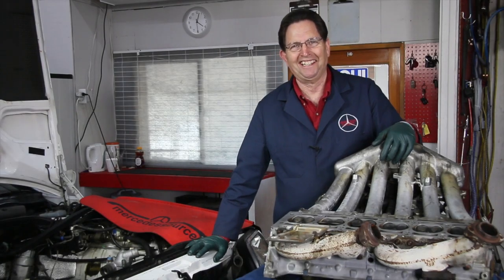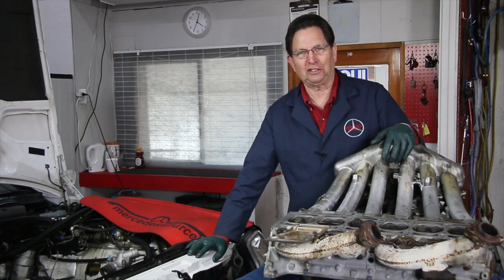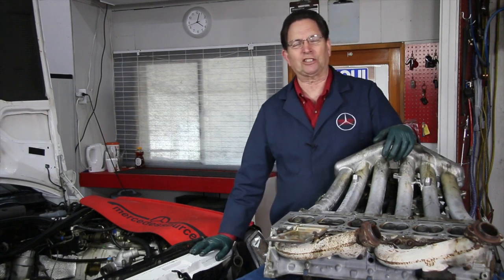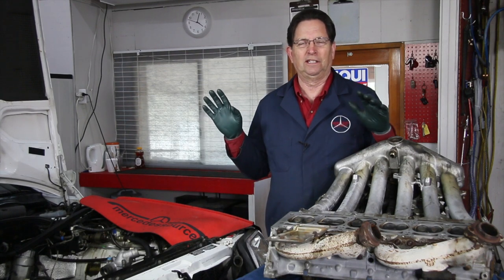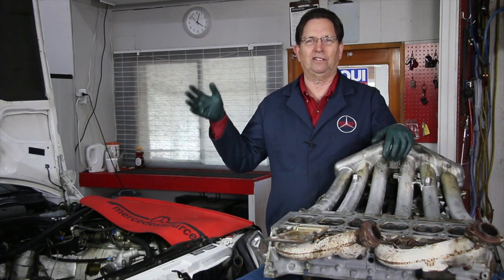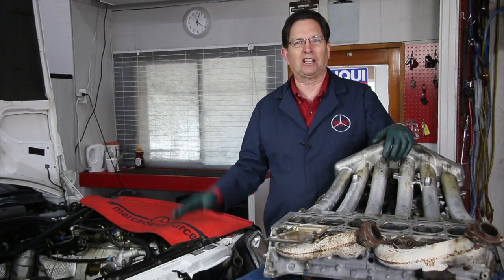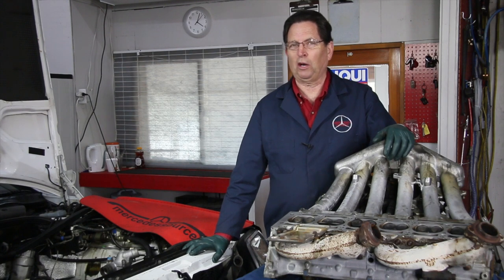Does anybody want to guess what I'm doing? That's right, I'm replacing a head gasket. How many of us who've messed around with cars have not done this at some point? You've probably heard it said, 'Let's just replace the head gasket,' or maybe you see a car for sale - a beautiful pristine car - and the owner says, 'It just needs a head gasket.' We go buy the car and find out that it's never just the head gasket.